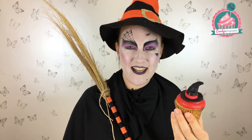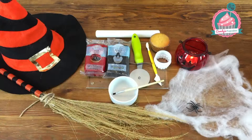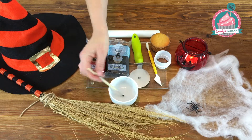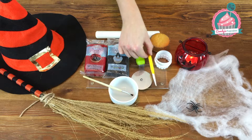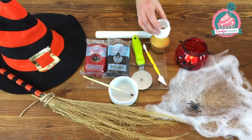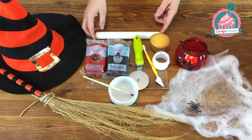Hi, I'm Candy from Candy's Cupcakes and I'm going to show you how to create this witch's hat cupcake. You will need red fondant icing, black fondant icing, water and a clean paint brush, a pizza cutter, a blunt knife tool you can get from most supermarkets, a round cutter that's slightly smaller than the surface of your cupcake, your cupcake, and a rolling pin.